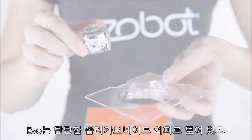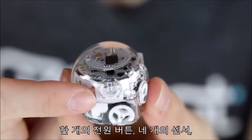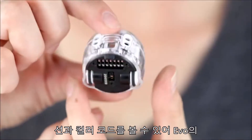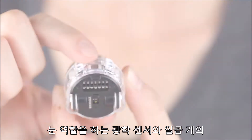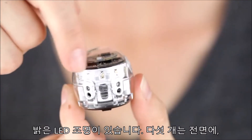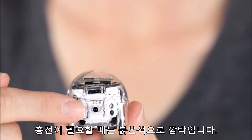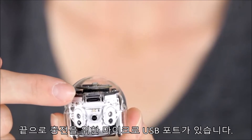Evo has a strong polycarbonate shell, one power button, four proximity sensors for detecting obstacles, and optical sensors which are like Evo's eyes for seeing lines and color codes. It also has seven super bright LED lights — five on the front, one on top, and one on the back that blinks red when Evo needs to charge. And finally, a micro USB port for charging.